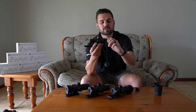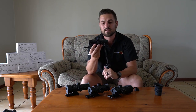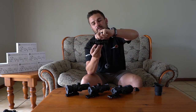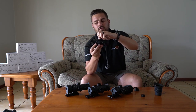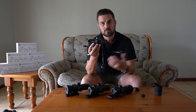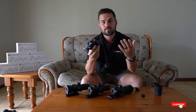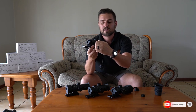Starting at the back of the scope, all of these scopes have an adjustable ocular piece so you can adjust your eye to the reticle and get it crisp and clear, even if you are using glasses. All of the scopes also have resettable turrets with a really nice positive clicking sound to them, which is great taking into consideration how affordable these scopes actually are.